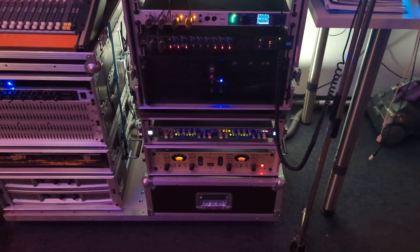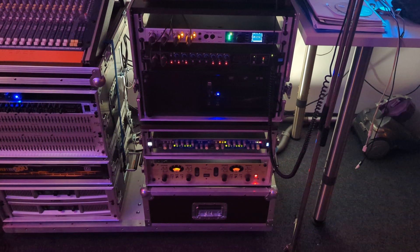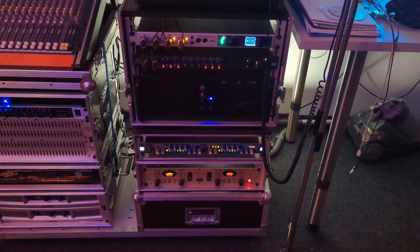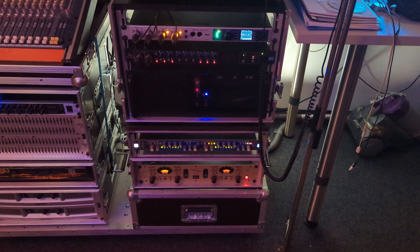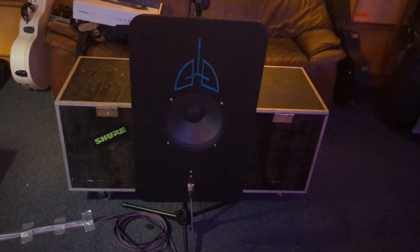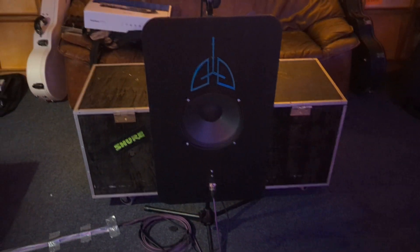Some devices here — recording computer, PC and interface. And preamps, of course — some more fancy, some less. And the thing that did most of the trick for the last record is here.